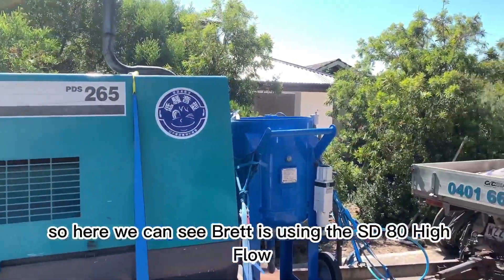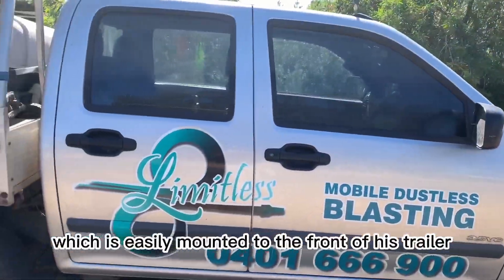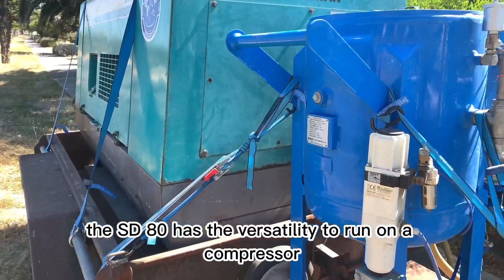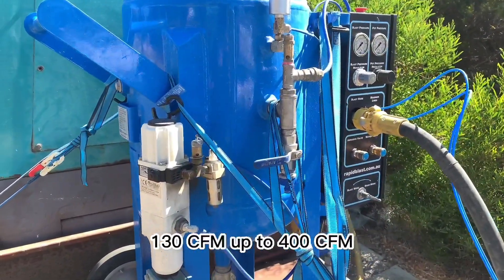Here we can see Brett is using the SD80 Highflow, which is easily mounted to the front of his trailer and towed by his ute. The SD80 has the versatility to run on a compressor from 130 CFM up to 400 CFM.